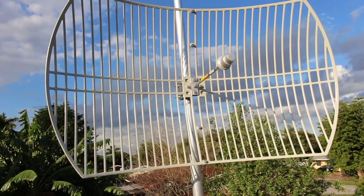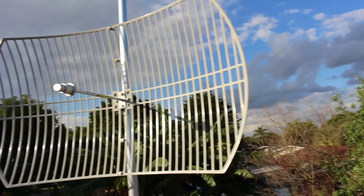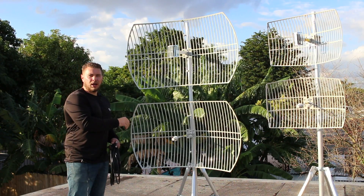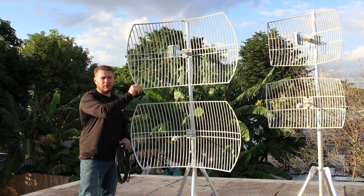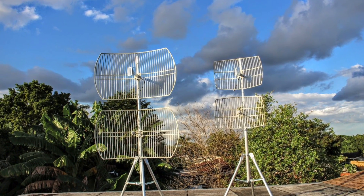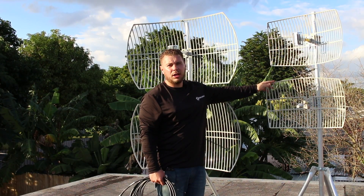Just beneath that you see the same size grid but a different feed horn — this is the 5GHz 30dBi antenna. It has a 4-degree radiation pattern on the 30dBi, compared to 7 degrees on the 24dBi — very narrow and very focused. If these antennas are too large, you can drop down to 21dBi on the 2.4GHz and 27dBi on the 5GHz.